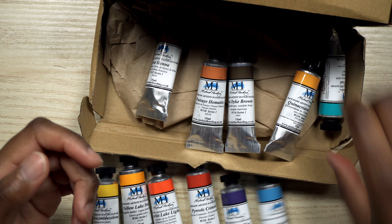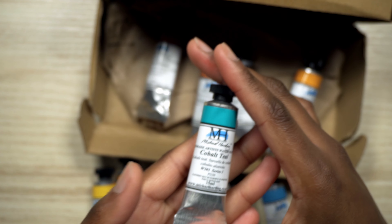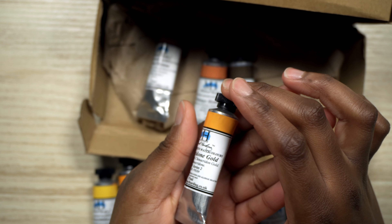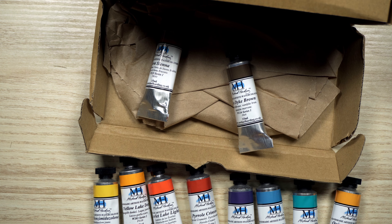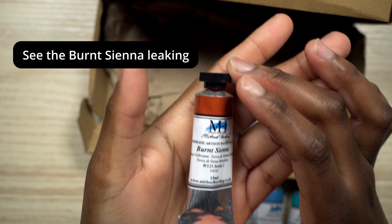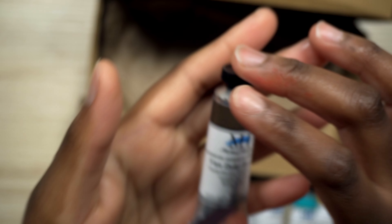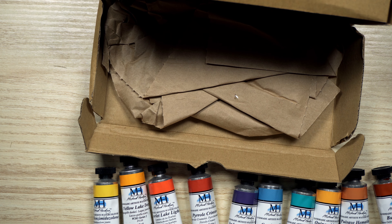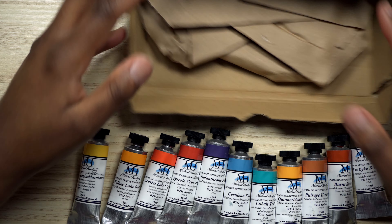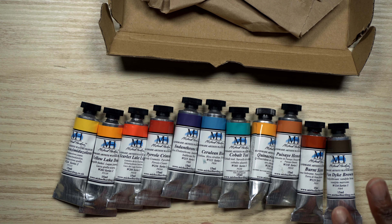Cerulean Blue. Cobalt Teal. Quinacridone Gold. The residue is... I also have it now on my hands, so I'm going to clean that off. But I don't see anything leaking. So I think it's all good.